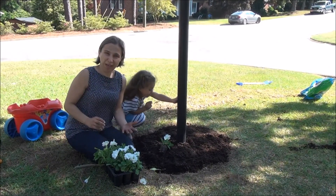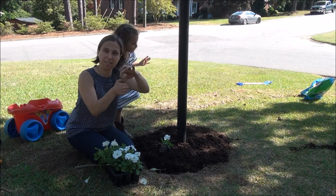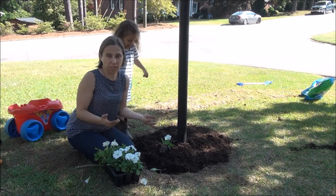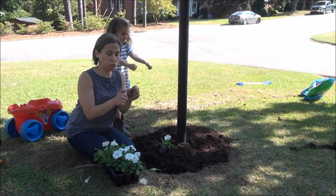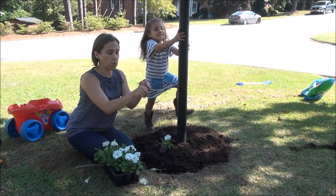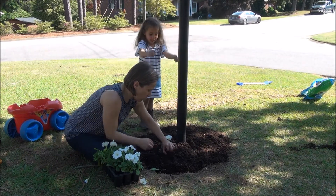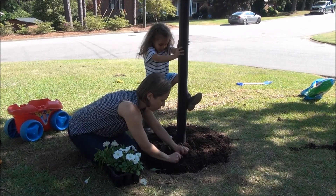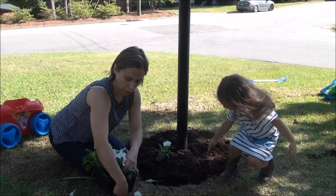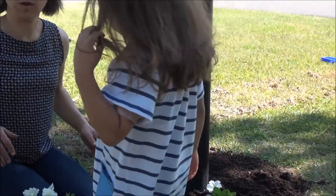Instead of pulling out my ruler, I'm going to use my benchmark or my visual for one inch, which is the end of my thumb, and just measure out about eight inches. Remember when we measure, just like when we found area, we want to make sure there are no gaps or overlaps between our inches. So here's my first plant: one, two, three, four, five, six, seven, eight. That's about eight inches — so we'll plant it right about there and keep going.